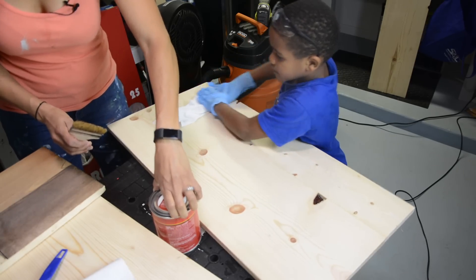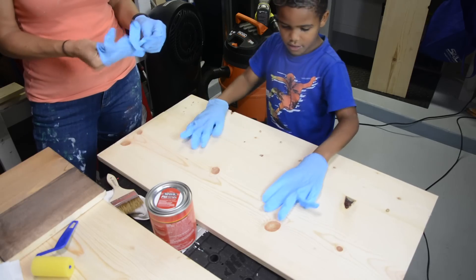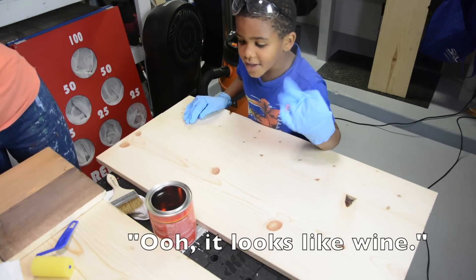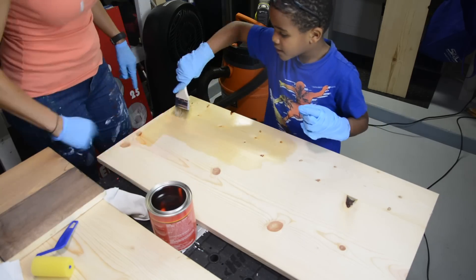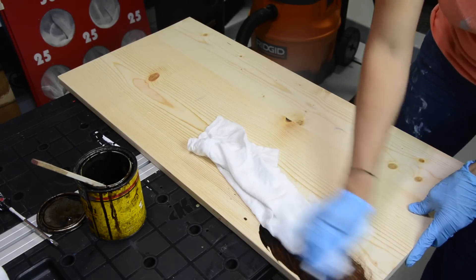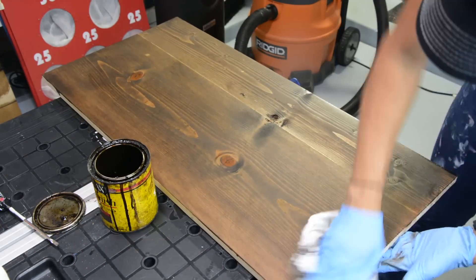We're gonna put some pre-stain down, and my kid is going to help apply it. Basically what pre-stain does is create a nice level surface so when we put stain on, it doesn't get all blotchy. He was actually pretty helpful in getting the pre-stain onto the wood, and it was a good time to teach him about DIY. I waited about 5 to 15 minutes, wiped off the pre-stain, and then used some espresso stain I had on hand — did a coat, it looks pretty good, wiped it off, and flipped it over to do the other side.